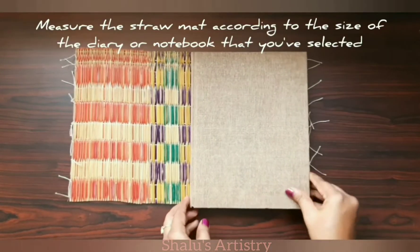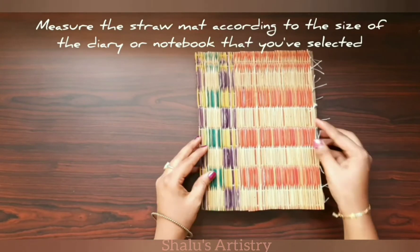Hello friends, welcome to Shalos Artistry. Today we will be seeing how to make a book cover like this using feathers and straw mat. Measure the straw mat according to the size of the diary or the notebook that you have taken.